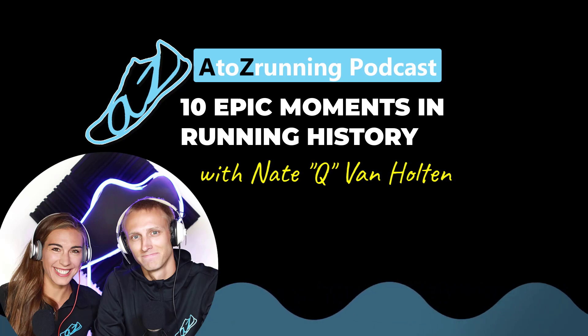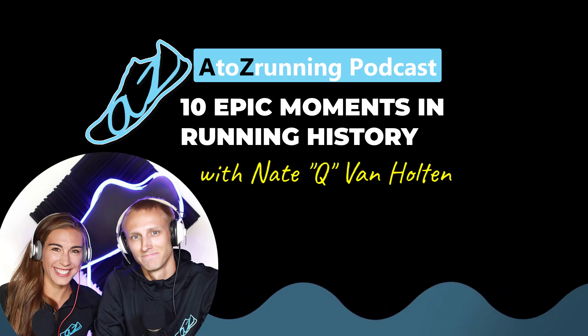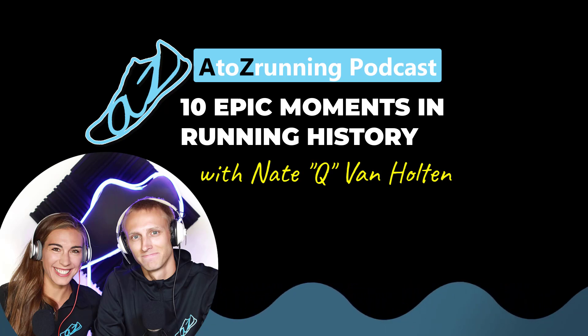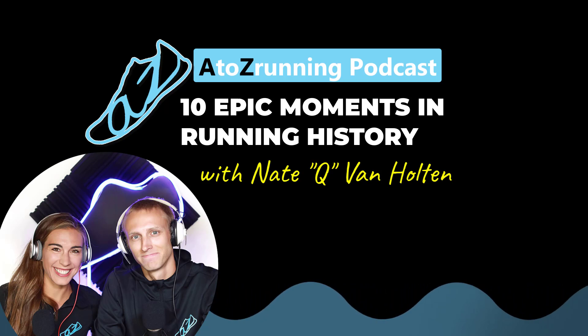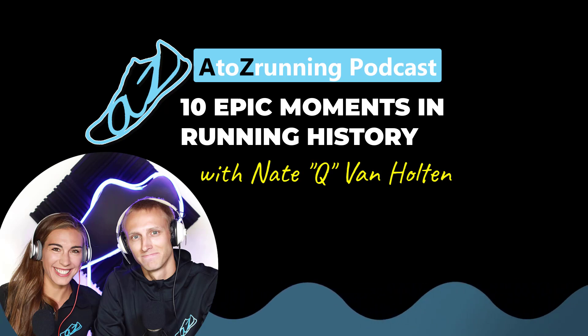The first and most important thing from running news lately: a new men's 5,000 meter world record on the track. A 16-year-old world record was broken. We've talked about Kenenisa Bekele on the podcast — he's been known as the king of distance running, going back to the early 2000s all the way to the 2019 Berlin Marathon when he ran two seconds slower than Kipchoge's world record. And his 5,000 meter world record just fell by two seconds to Joshua Cheptegei of Uganda, in a time of 12:35.